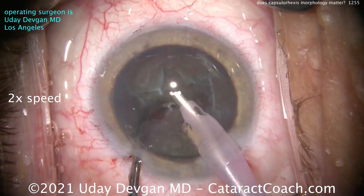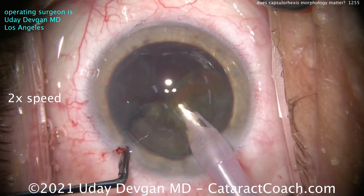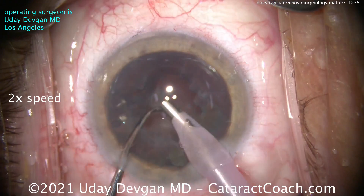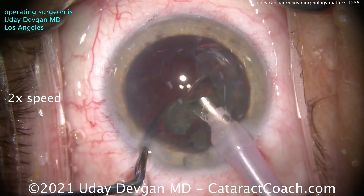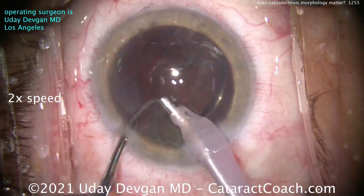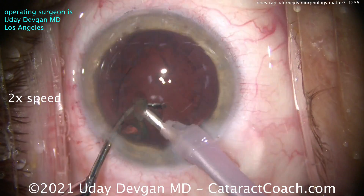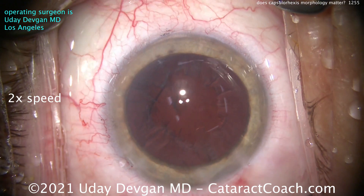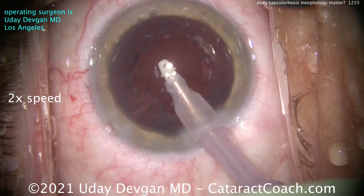I just want to show you not every case is textbook — sometimes you have to spend the energy and effort to take the case as it comes. That's the beauty of this surgery: every case is actually a little bit different, no two are exactly alike. The nucleus comes out pretty easily. We've got the video going at two times normal speed just so we can get to the good part, and that is going back to that rhexis.